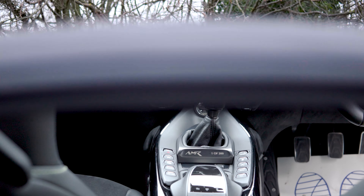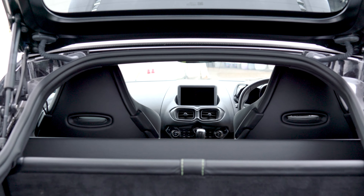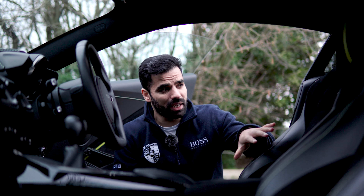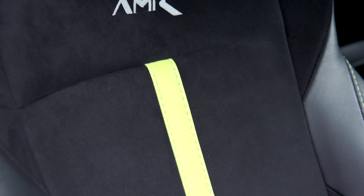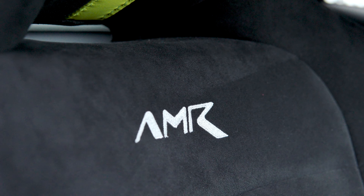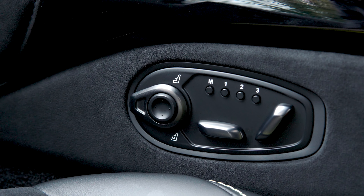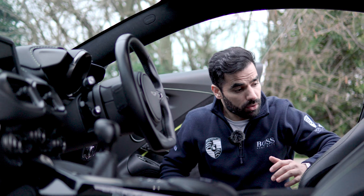Moving on to the inside — this car is so much different than the standard Vantage. I was quite disappointed with the interior of the standard Vantage, but here they've got the perfect balance. Down the middle is Alcantara with a leather yellow stripe which follows through up the headrest, and then there's a stripe going through the centre as well. You've got the AMR badging on the seats. The seats are very comfortable, they hug you incredibly well, they're electrically adjustable, and they're heated. It's a very comfortable space to be in and they look great.